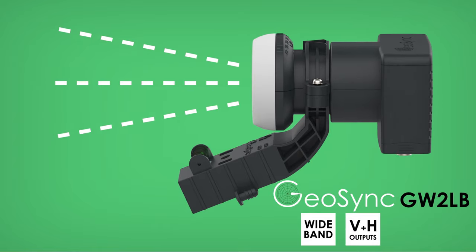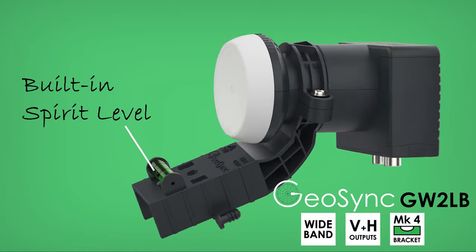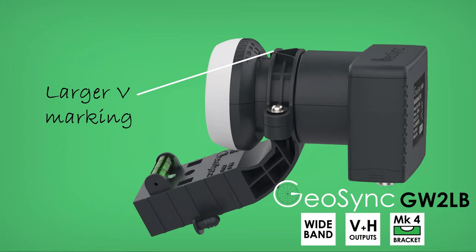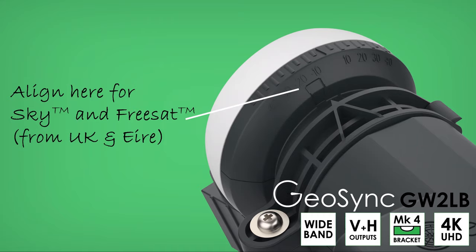It also has several features that make it easier to fit and accurately align. It comes fitted with a bracket with spirit level that clicks straight onto your Zone 1 or 2 elliptical dish. The wider neck accurately holds the LNB at the focal point and the collar has a large V to line up the angle markings. Best of all, there is a recess to help you align on Sky or FreeSat signals.